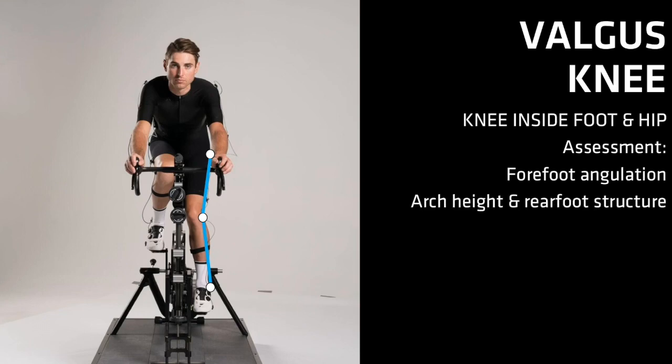Varus forefeet can collapse under load and cause the knees to dive inward. If the rider has arches that collapse and a rear foot structure where the ankle bones fall to the inside of the heel, this will also cause the tibia to rotate inward and take the knees inside of the hips and feet. If the rider has these common structures, their stabilizing musculature has to work to keep the knee straight. During the one-third knee bend assessment, the fitter can see just how the collapse affects the rider's knee path.